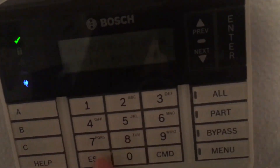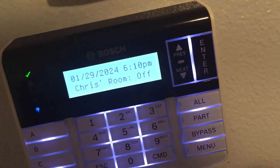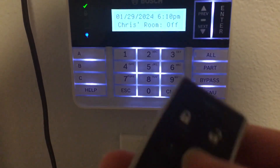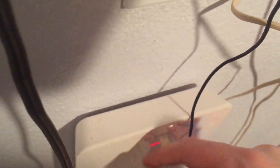I wanted to show something I got today with my B5512 system. One of the things I got today for my upcoming March system test for this panel — I got the BA10, and I'll show you the key fob I got today. This is basically a wireless key fob that goes with the panel; you need the BA10 receiver.